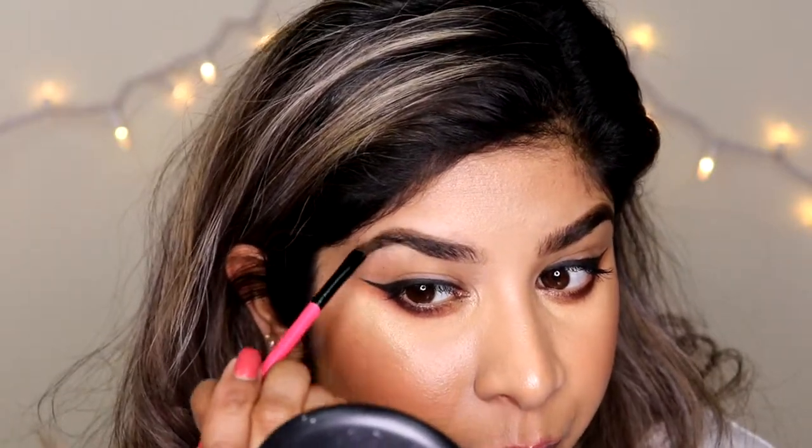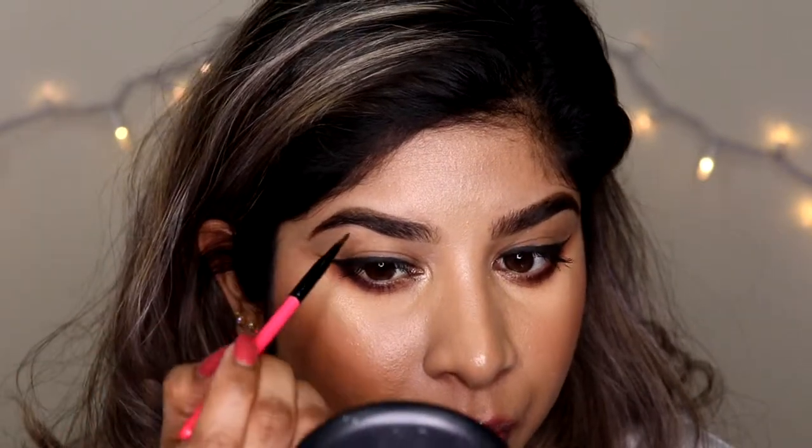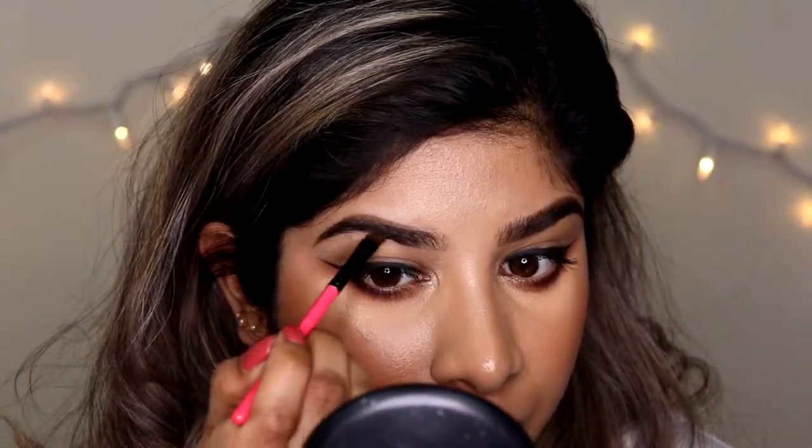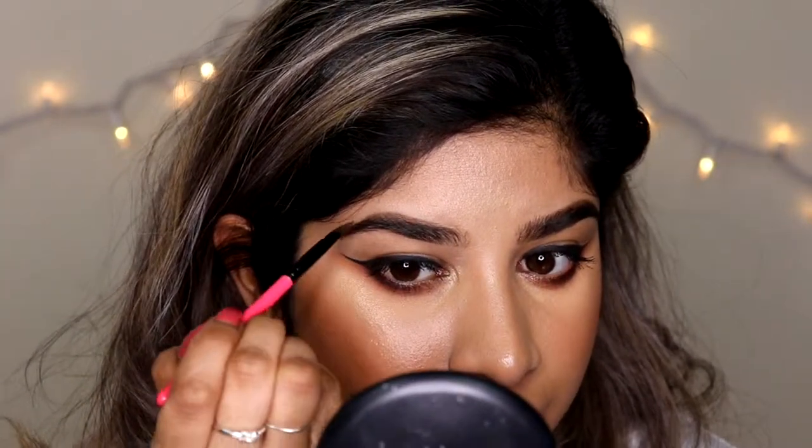I'm going to use my brush and whatever product I have left and just press it on there. You'll notice at this point that this brow is slightly higher up compared to this brow — it's a little bit thicker on this side. So what I could do is take my product just underneath there, very, very lightly, because I don't want it to be 100% the same but I want them to look sort of similar.